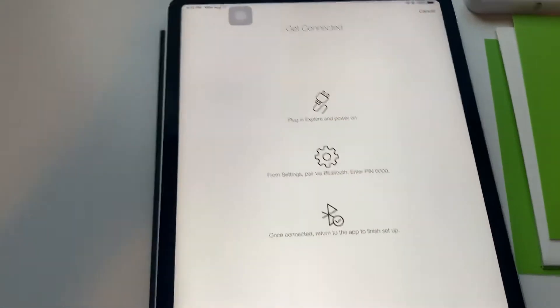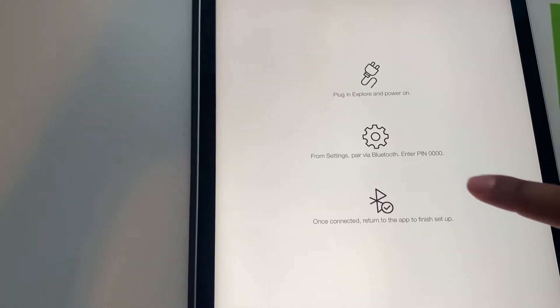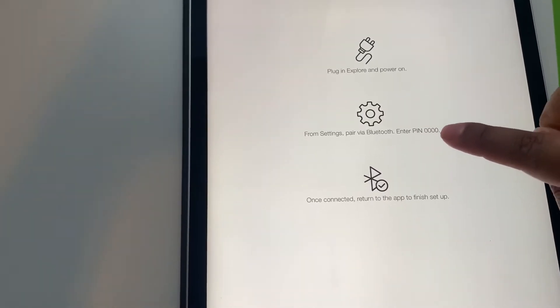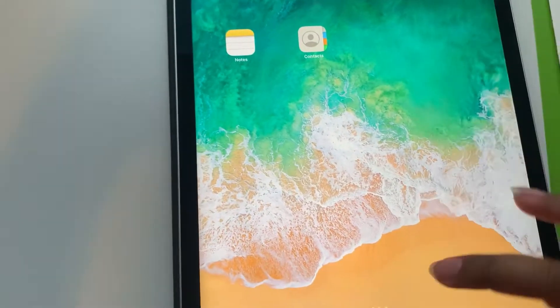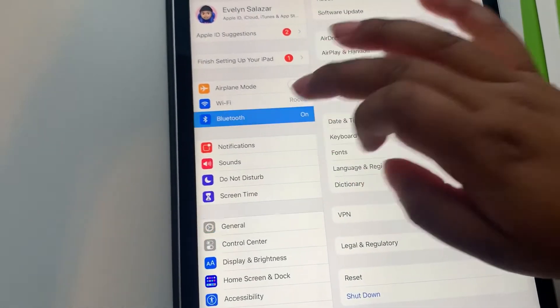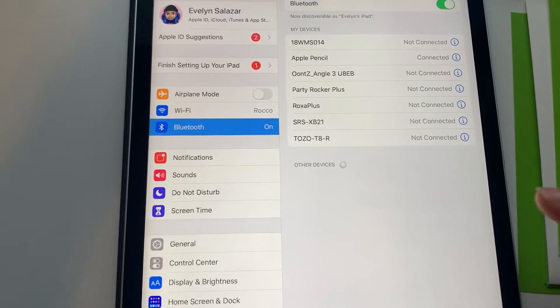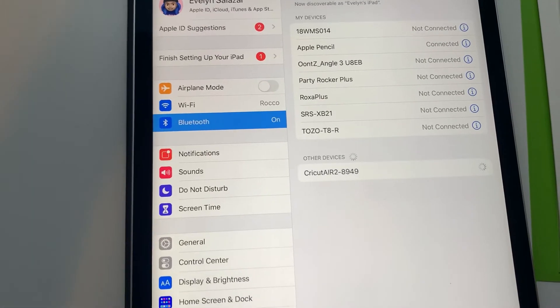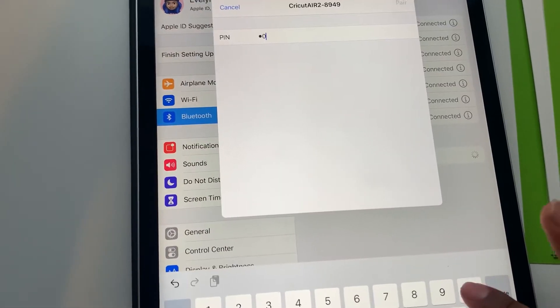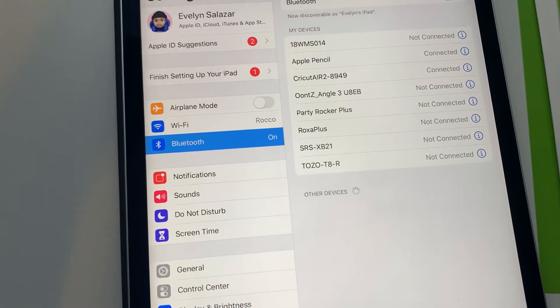Now I'm going to fill this out. This is pretty self-explanatory — I plugged it in and powered it on. Go to Bluetooth and type in the PIN 0000. This is going to show up on your screen too so you can do this yourself. Cricut pops up, enter 0000, press pair, and it's now connected.